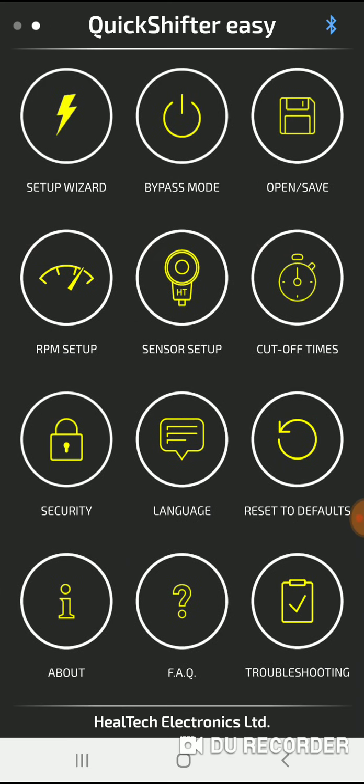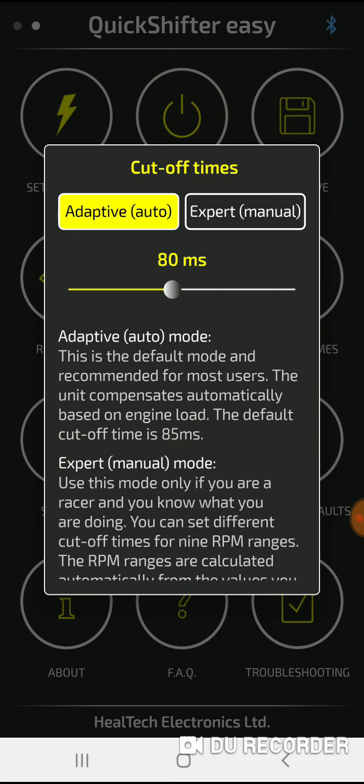There are two screens so I'm just going to scroll over. They have the setup wizard and you can have different profiles. On the upper right you can see save and open. You can adjust your kill times — you could do 8 milliseconds or adaptive. I'm going to set mine to expert.